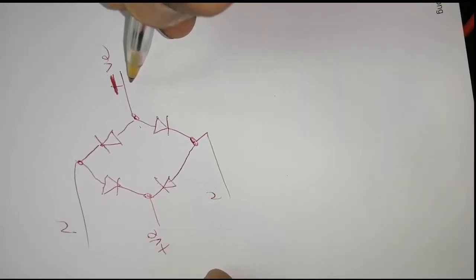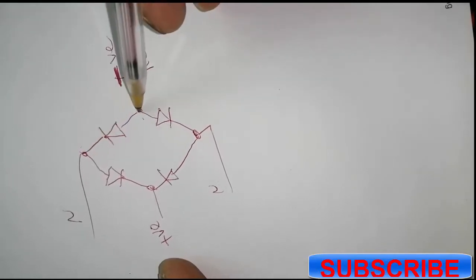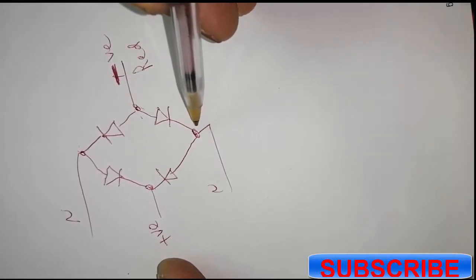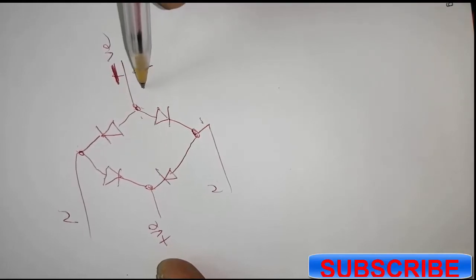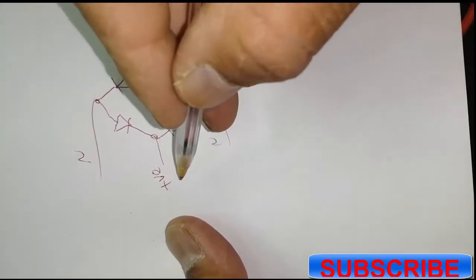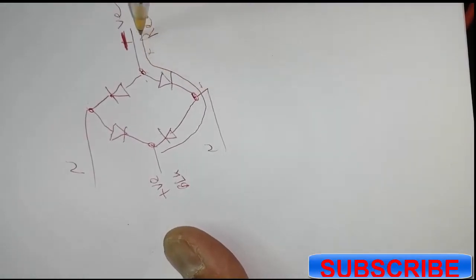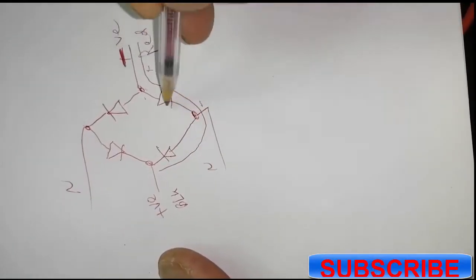When I connect the red lead here and black lead here, this diode gives me continuity from here to here. When I connect here, this will give continuity because negative lead here, positive red lead, so this diode will forward bias. If I connect black lead here, this diode will give continuity. I connected the multimeter, so this is why I get double reading — two diodes in series.